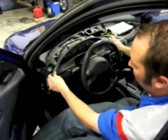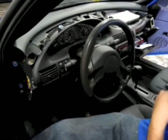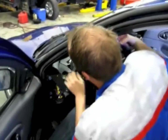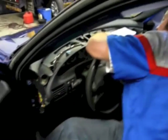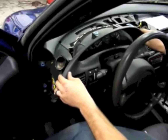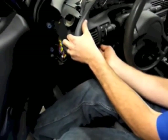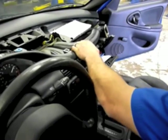Now we need to remove the bezel right here that's around the cluster. So what we do is we take the screws off from up top — one right here, one right here, one right here. That loosens this all up. There are two clips on each side and one right here. You just gently pull back on there, pull up here along with your finger, and just pull back, pull back. And then one right there.